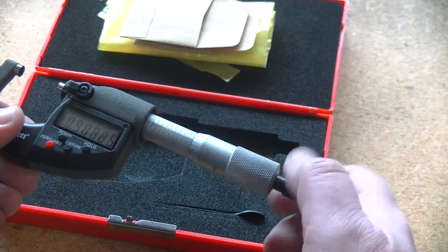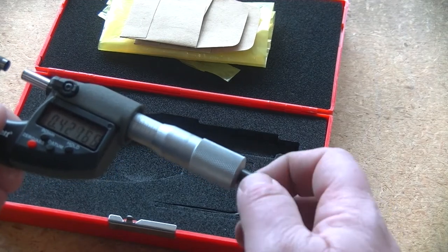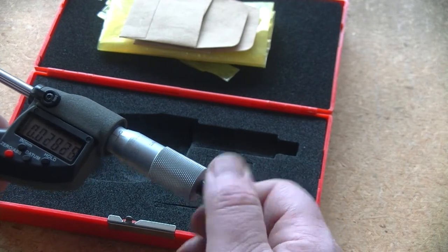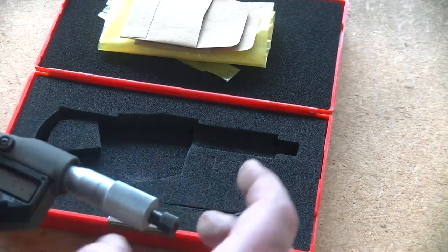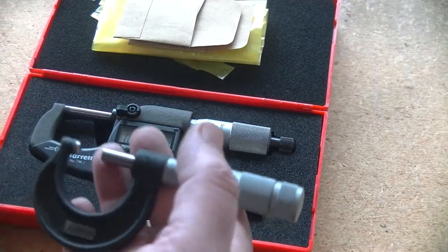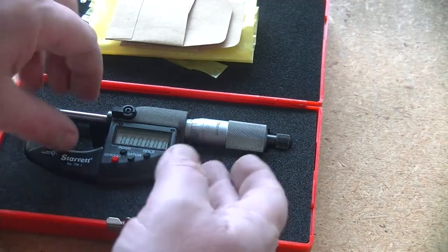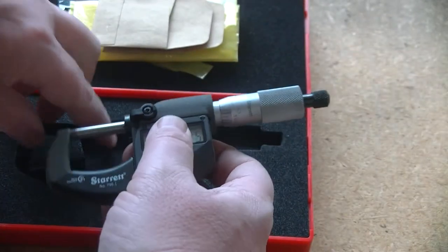I've had the thing out of the package for like 17 seconds - it's heavy, I will say that. It is certainly heavier than the other one inch micrometer that I have, which is this teeny tiny Lufkin. There is a substantial weight difference between the two. I imagine there will be a substantial quality difference between the two as well. So that's what you get in the box. I'm not even going to give you a first impression of it because I haven't done anything to get an impression of it yet.